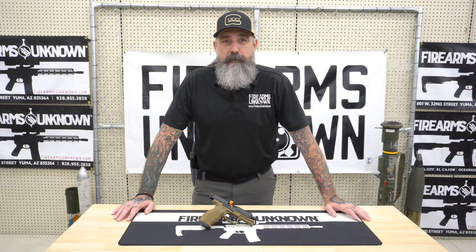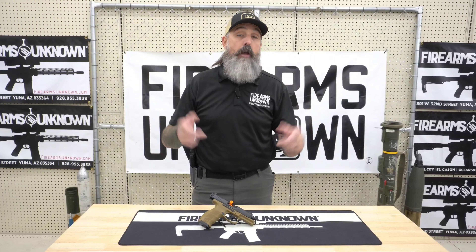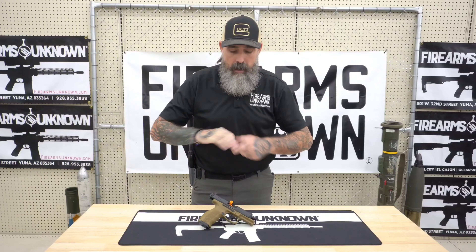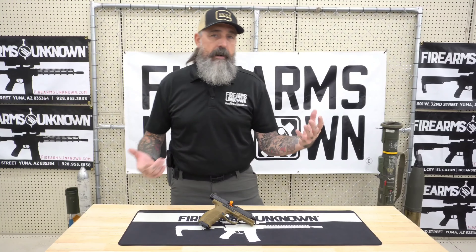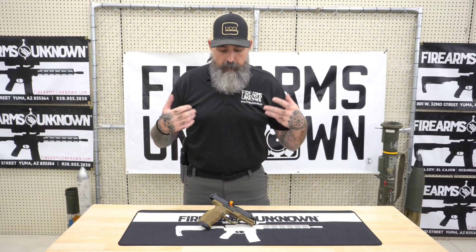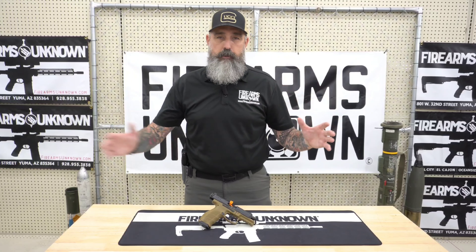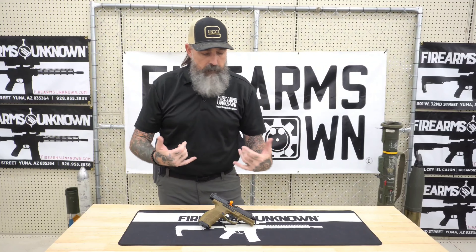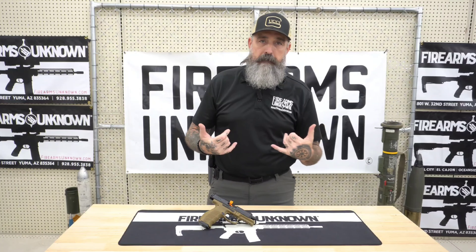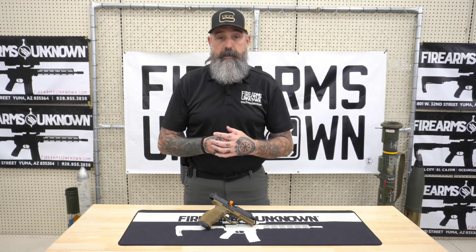Hey everybody, welcome back. Jason from Firearms Unknown down here in Yuma, Arizona. Today we're going to talk about another one of our featured guns in November — the HK VP9. We sell a lot of striker fire guns here in our Yuma location and there's a wide spectrum of people coming in. There are so many different striker guns and they really are at different levels. I'm really pumped to talk about the VP9 — it's one of my favorite striker fire pistols we have in the store.